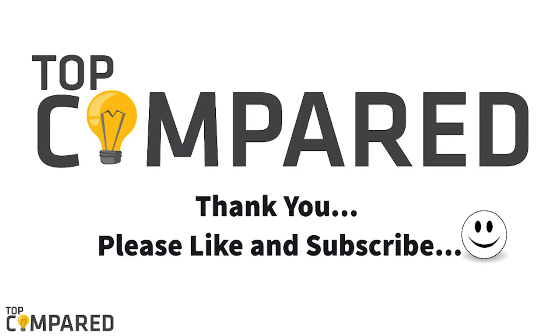Please like and share the video if you find it informative. Also, don't forget to subscribe to our channel to get more videos from us. Thank you.